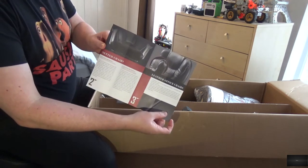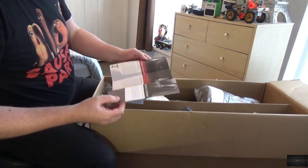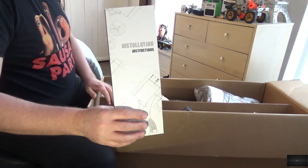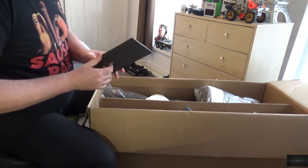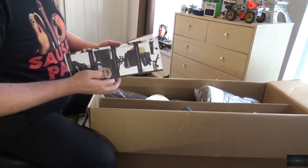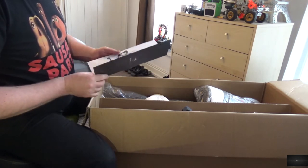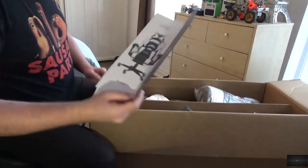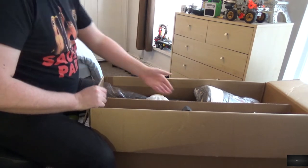We'll see the different types of chairs that they do. We have the installation instructions — I think they mean the build guide. This is a black and white chair.